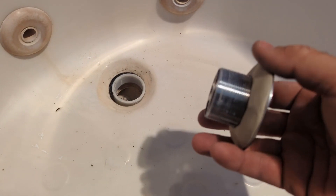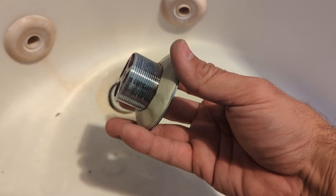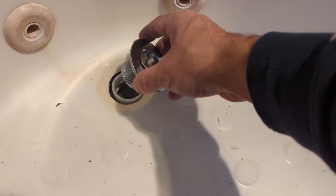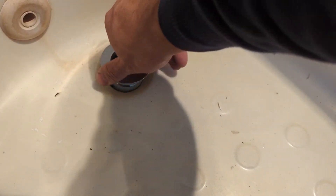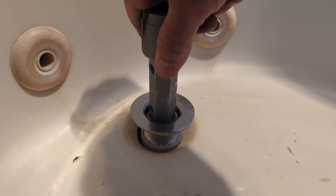Screw it back in. In my case, the previous hole was bigger than the stopper kit I had, so I put an insert inside. Now just screw the drain stopper in — for convenience, you can use the same tool you used to remove the old drain stopper.